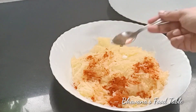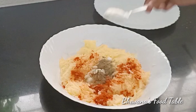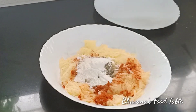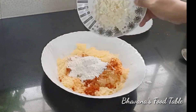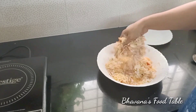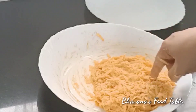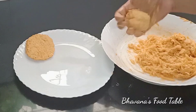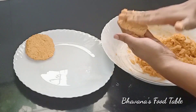Add pepper powder. Add garlic. Add 4 tablespoons of cheese, then 3 tablespoons of cheese, and 5 tablespoons of rice flour.